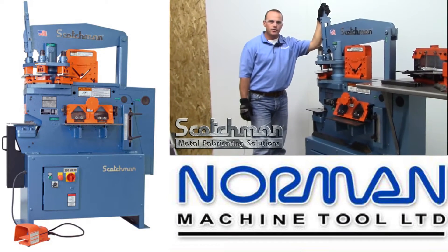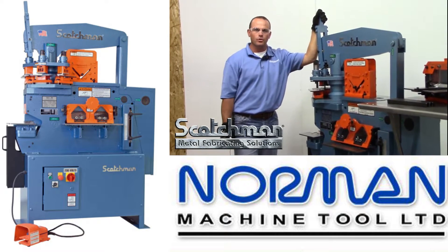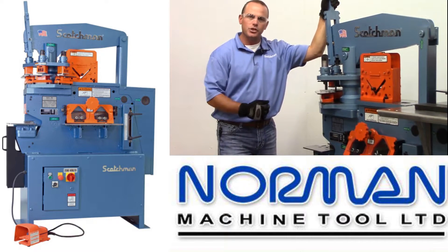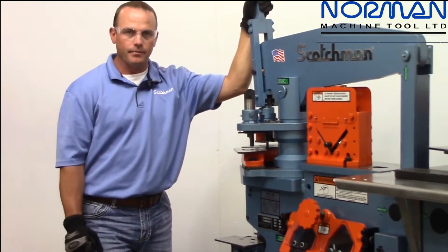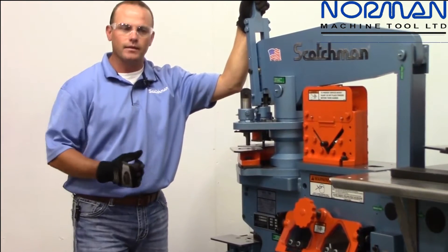Hello everybody, Brad here with Scotchman Industries. We're going to take a look at a new model for us — it's not really a new model but we just added some features to an older model. This is the new 5014 electric turret machine, we call it the ET for electric turret. It's got an electric valving system versus our old style, which had a mechanical valving system where you stepped on a mechanical foot pedal to actuate the valve.